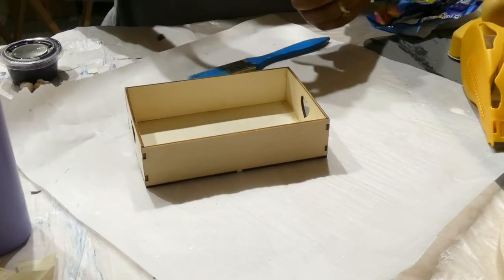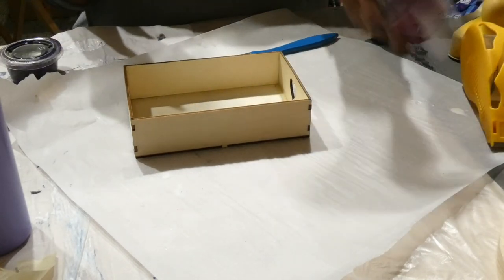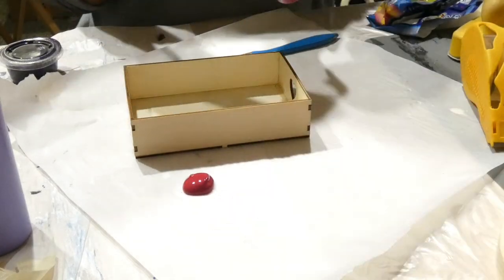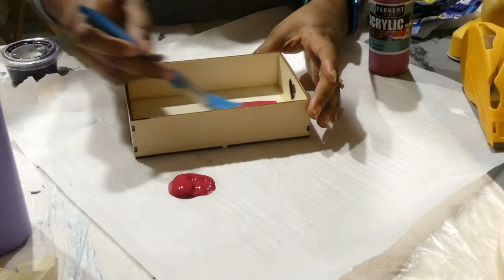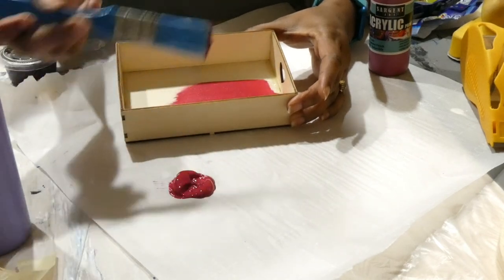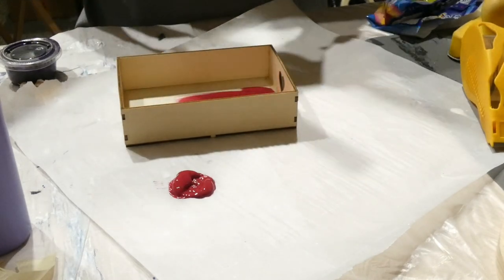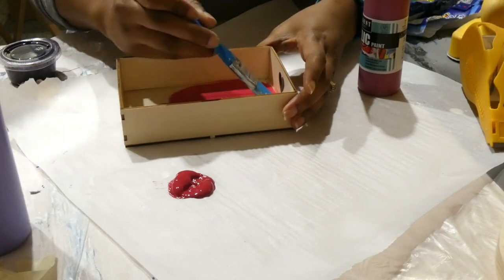Hey guys, it's voiceover me. I had all intention of actually talking while I did the entire process, but for some reason on this day when I came back to do the painting, I had decided to put on YouTube, so I had to mute that audio just to make sure we don't have to worry about getting into any trouble. I just wanted to let you know that this section is just me painting, so enjoy.